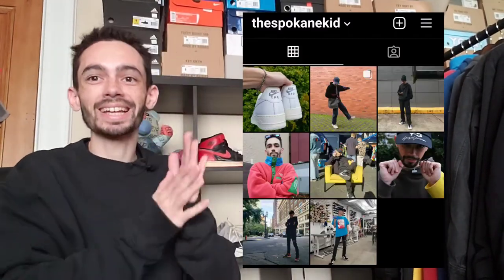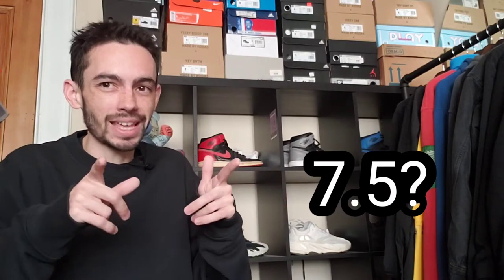Boys, it's the Spokane Kid back at it once again, here to talk about clothes and shoes as always. Today I wanted to talk about my sample collection. I've got eight shoes to show off here that are all Nike samples — or I guess seven and a half — and you'll see what I mean by that at the end.